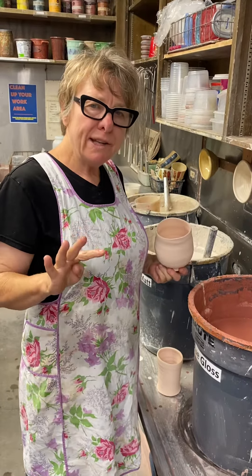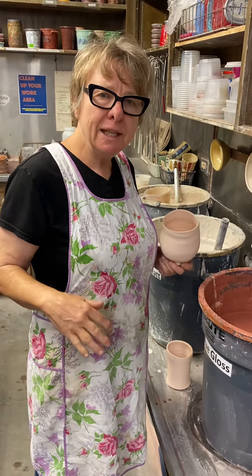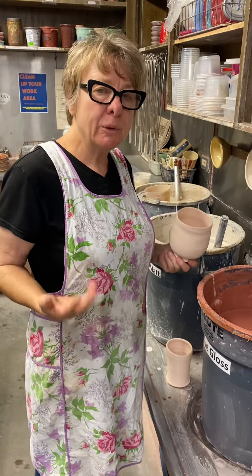There are basically four ways to apply a glaze: pouring, dipping, brushing, and spraying.